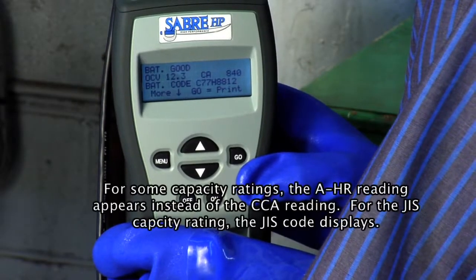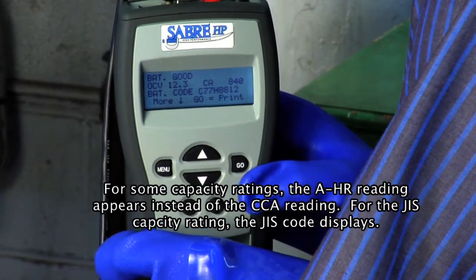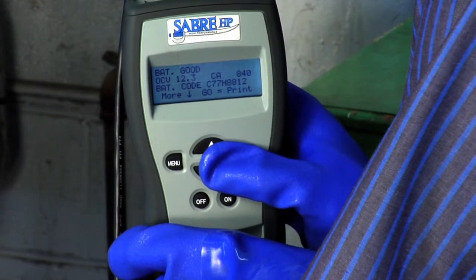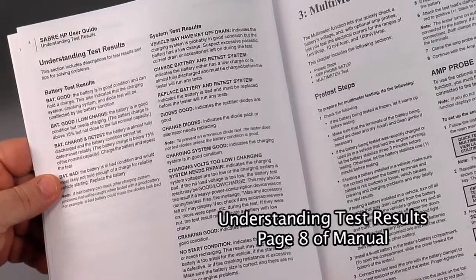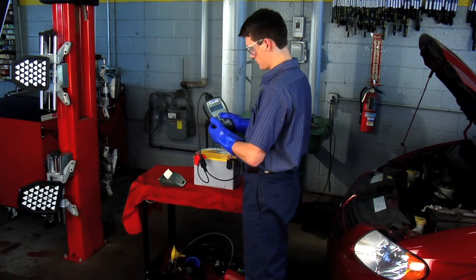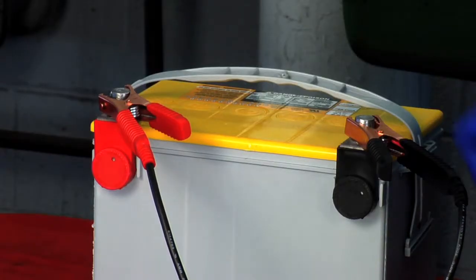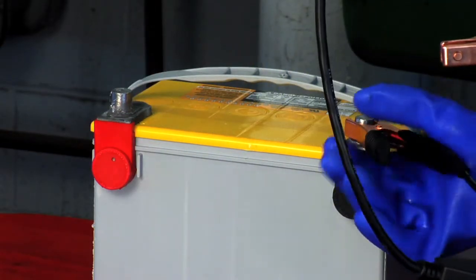When the test is complete, the screen displays the battery condition, the open circuit voltage (OCV), the cold cranking amps (CCA), and the battery warranty encryption code for warranty claims. Analyze the test results; for descriptions of possible test results, refer to Understanding Test Results on page 8. If you have the printer, optionally print the test results. To end the test and return to the main menu, press the Menu key. Select another test or disconnect the clamps from the battery. Press the Off key to turn the tester off.